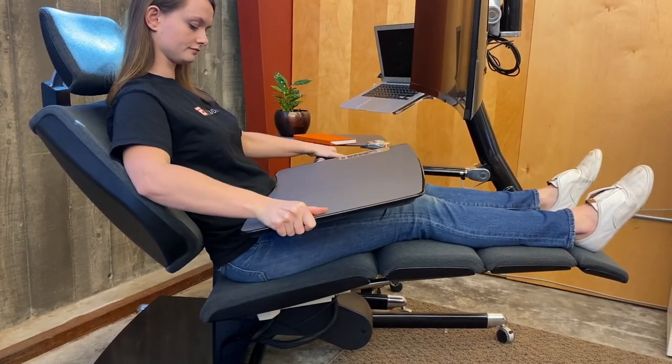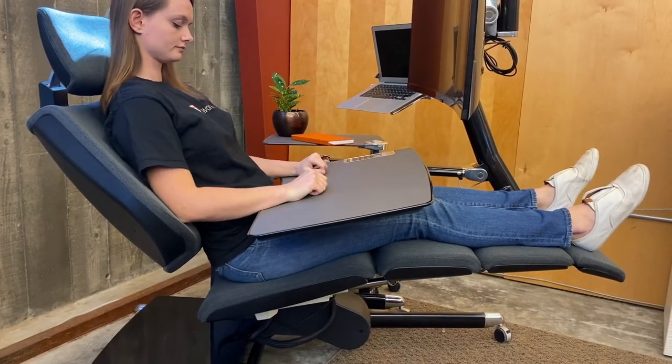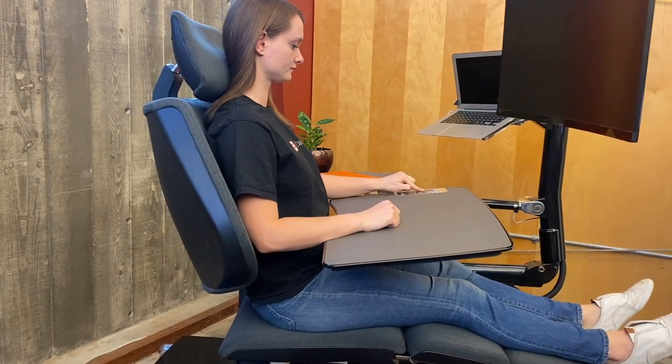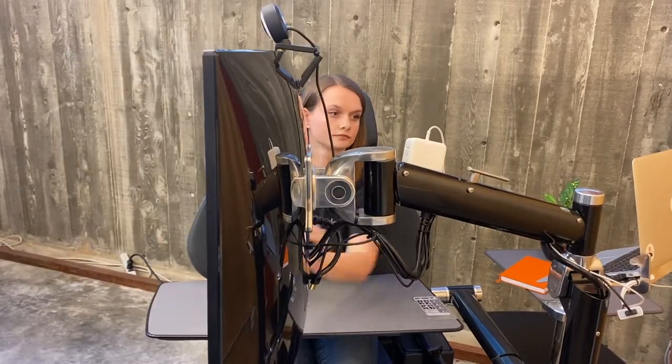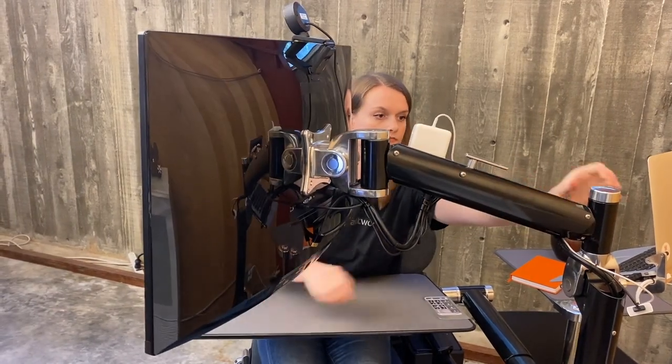Tilt the desk until it is parallel to the top of your thighs. This is the closest the desk will come to you as you move from upright to fully reclined. Now return to memory position two. Adjust the monitor's eye distance and tighten the knob, then set the monitor height.